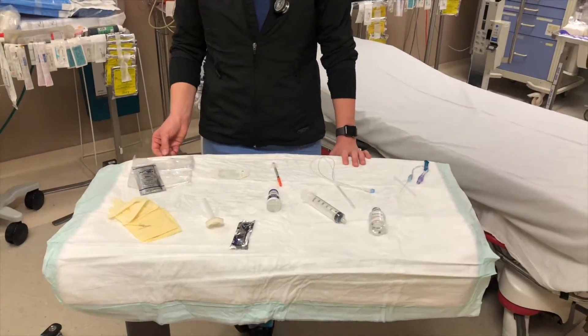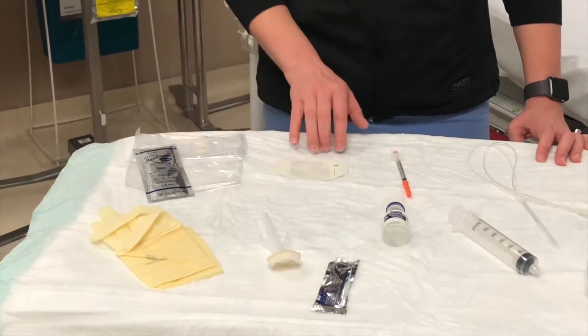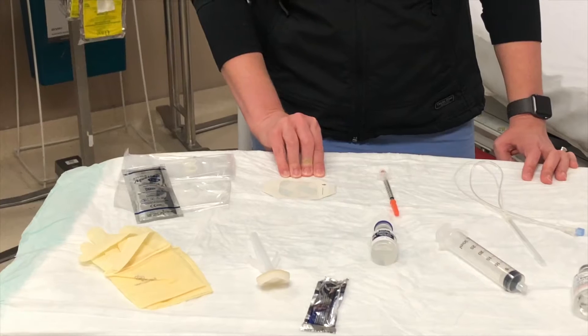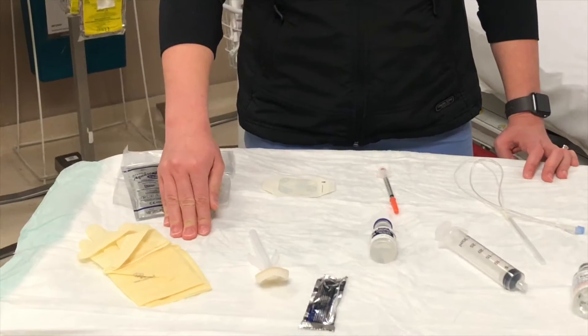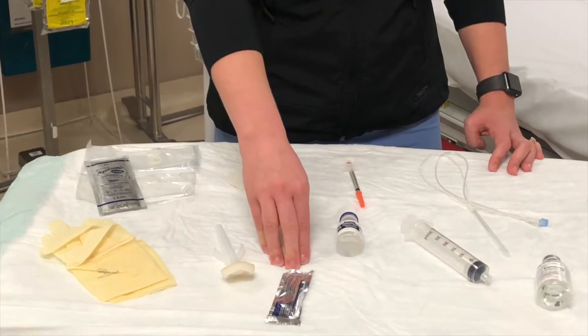First, we're going to gather our supplies. We do this procedure sterilely, so you'll need a sterile ultrasound probe cover. Alternatively, you can use a Tegaderm over the probe cover. Grab some sterile gloves, chlorhexidine or other cleaning solution for the patient's skin, and sterile gel.